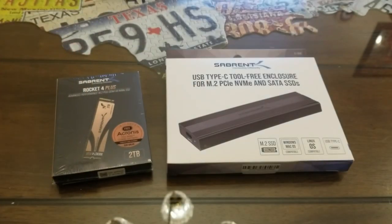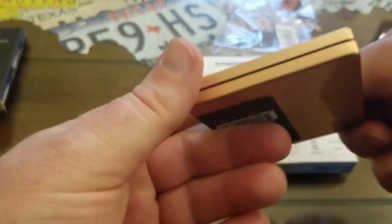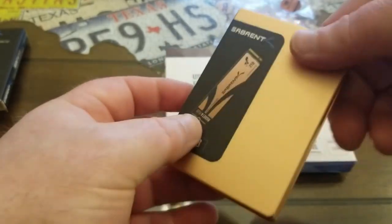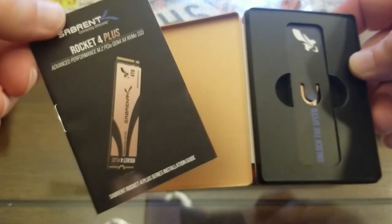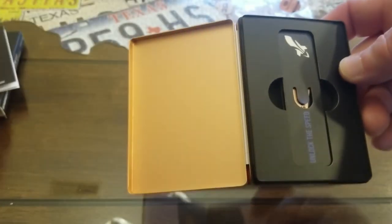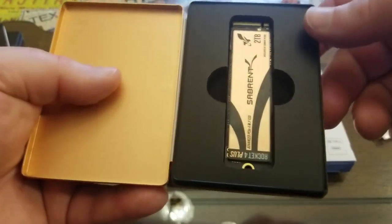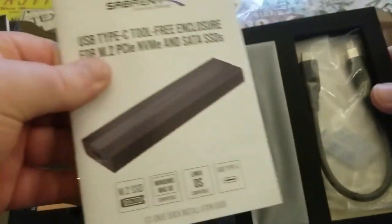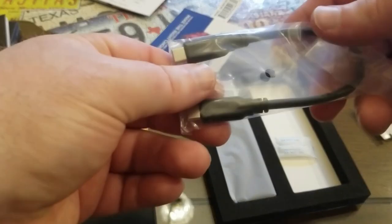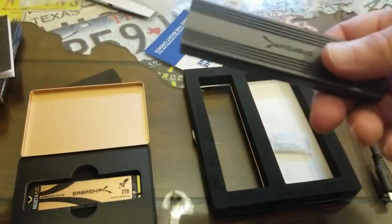This is the two-terabyte model. They've got it in one, two, and I believe a four-terabyte as well. Once you get it out of the box, you can see it comes in a nice metal box to keep it from getting crushed in the mail. It just opens right up — they've got an installation guide and then the drive down in there underneath a protective piece. It also comes with a USB-C cable.